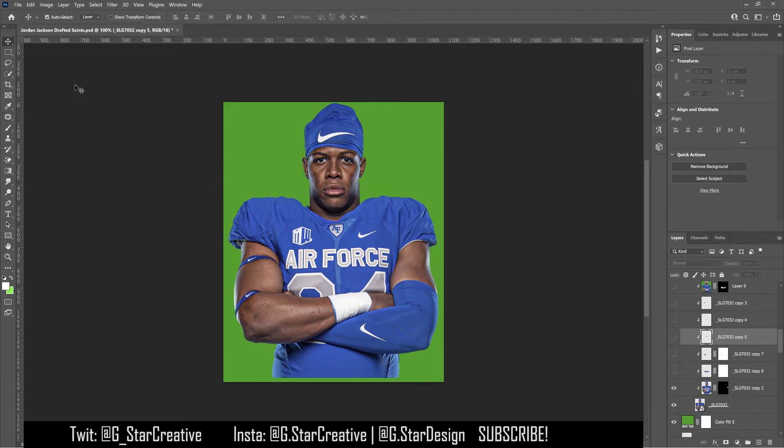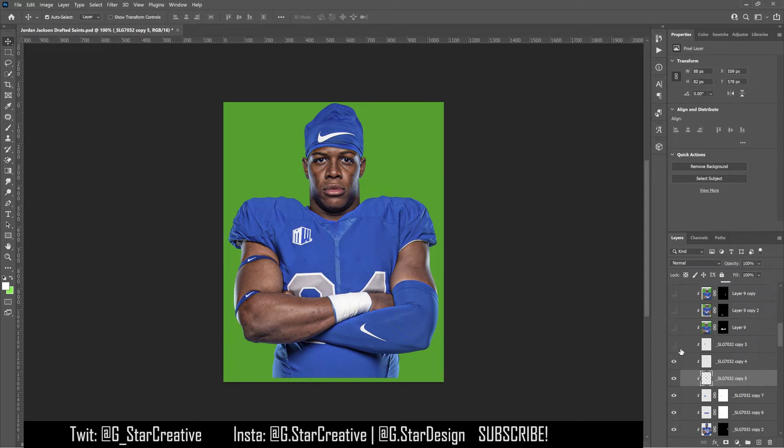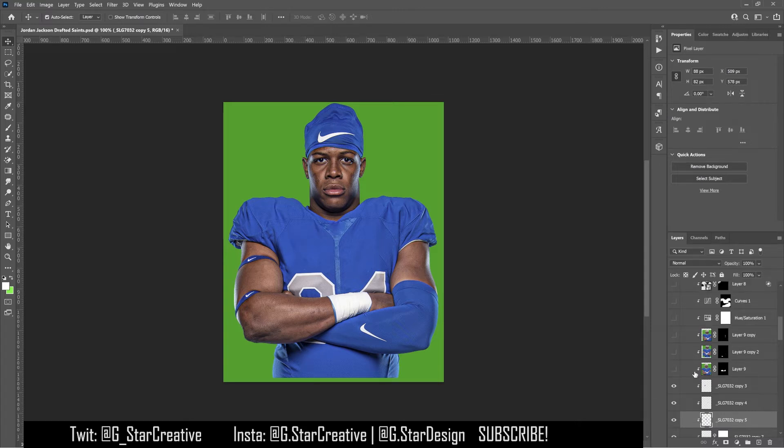Basically all over his body where the different patches were — so there's one right here — I replaced that with what was around it using content-aware fill. Then I did it with the Air Force patch, and then I had to do another one because it didn't work super well right there. Then I did it with that Air Force patch in the middle, then I did it with the Nike check. All this looks pretty good — not perfect, but pretty good.